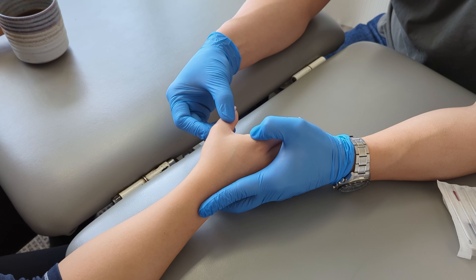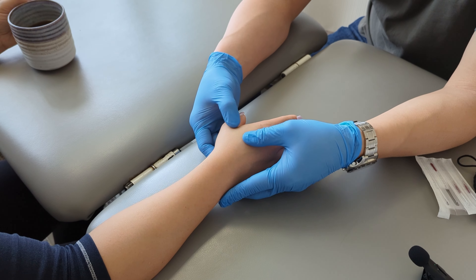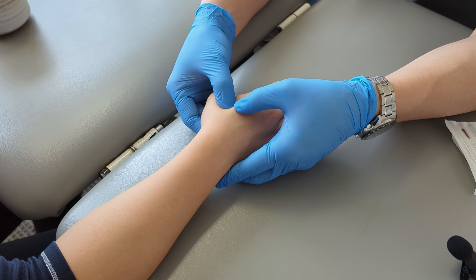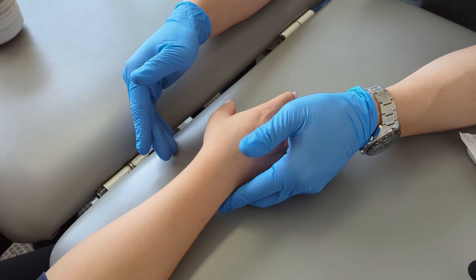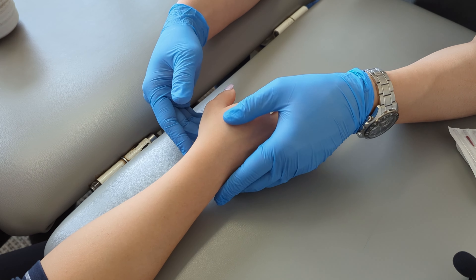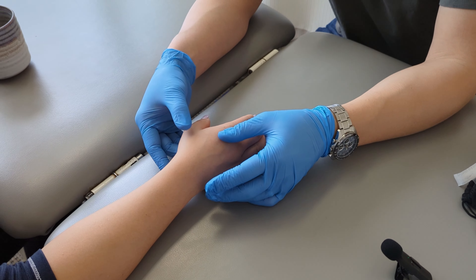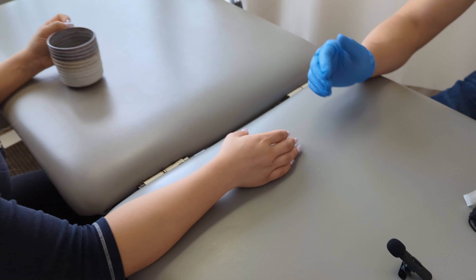Three weeks into the injury now, we're going to loosen it up with dry needling. Her movements are getting better but it's still a little restricted. We're going to needle the adductor area to help loosen that muscle. She's also been given exercises — mainly adduction and extension exercises — to get the strength back and restore range of motion in the thumb.